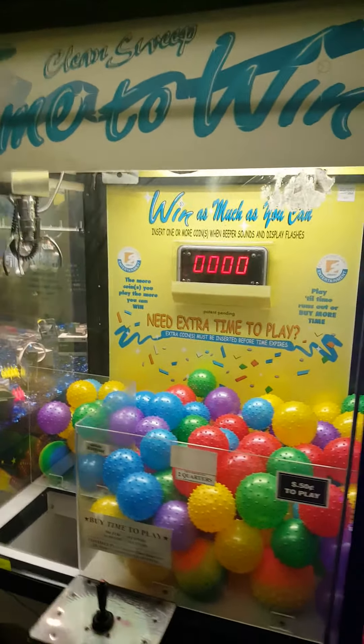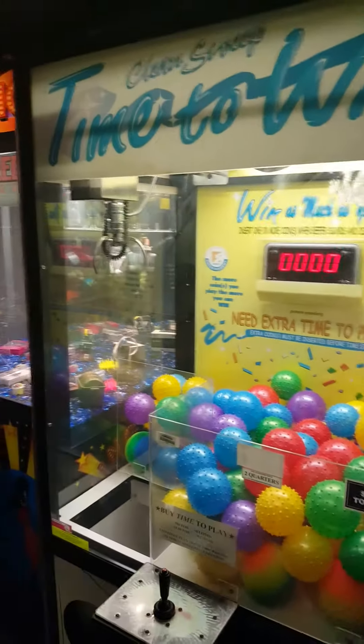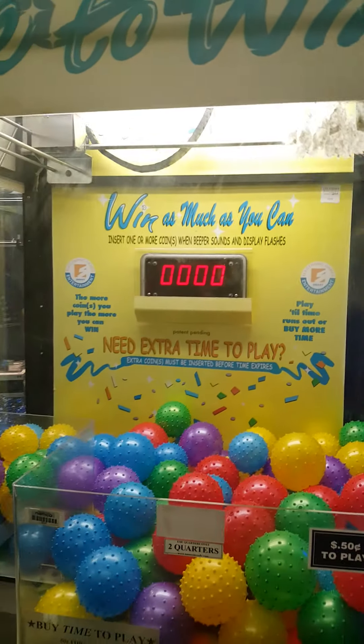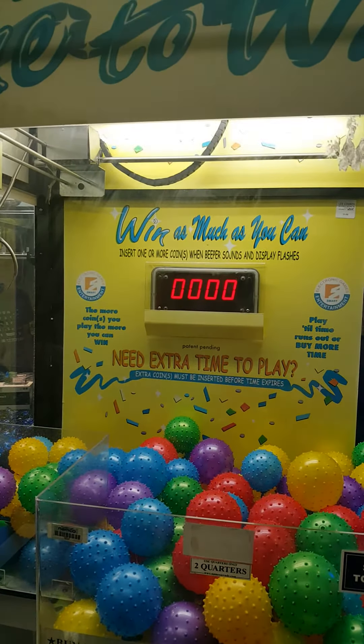This is a 42-inch crane machine, or claw machine as some of you might prefer. Let me show you the condition. This is the upper marquee. Here's the front glass. You can see the timer in the back — you'll see that in action in a moment.